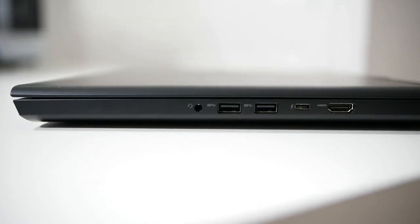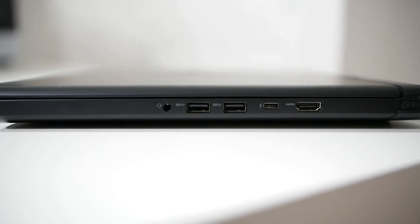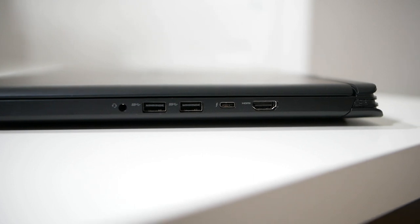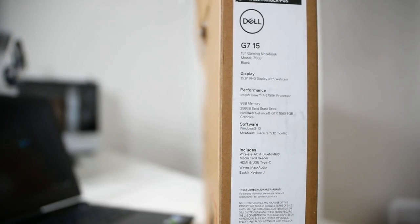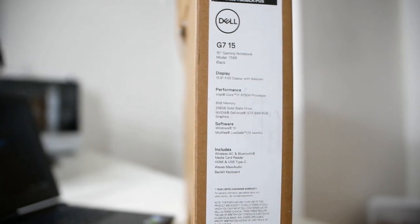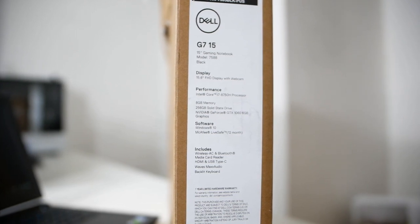On the right side, from left to right, you'll find the 3.5mm headphone and mic jack, two USB-A 3.1 Gen 1 ports, a USB-C Thunderbolt 3 port, and an HDMI 2.0 port. This model has 8GB of DDR4 RAM at 2666MHz, upgradable up to 32GB, and configurable up to 16GB on Dell.com.